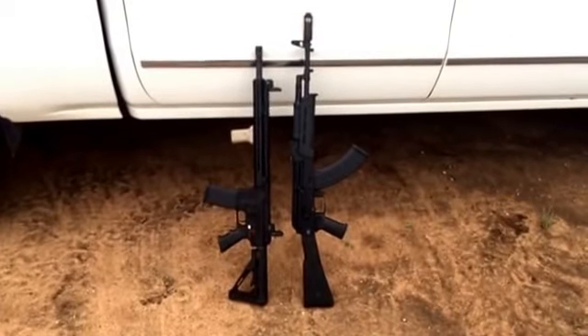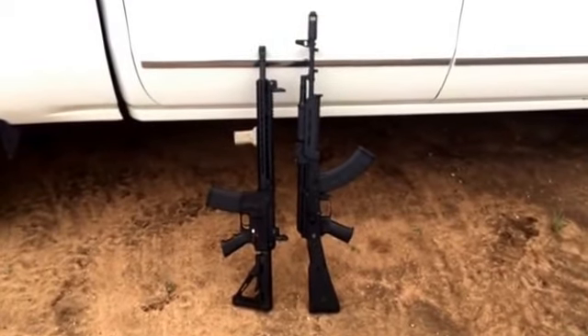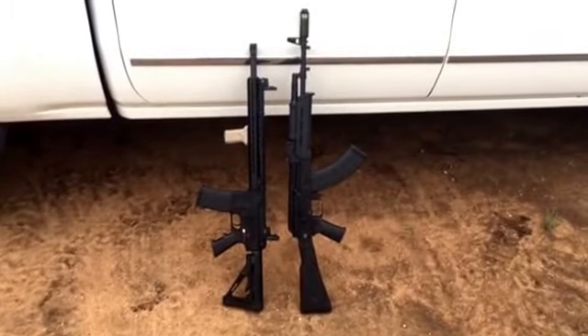I think if you want a good battle gun, either one will do great. I personally love the AK-47, but as you see, I have both because I like both. Let's get to shooting.